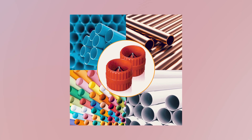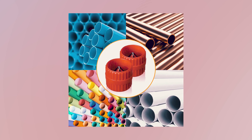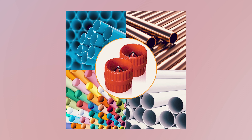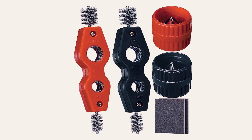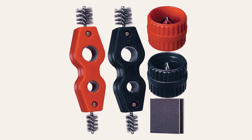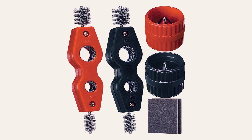Whether you're working with PVC, PPR, copper, aluminum, or brass pipes, this tool set is suitable for cleaning, polishing, removing paint and rust, and more. With its compact design and easy operation, the GORE QUEEN Copper Pipe Cleaner and reamer set is ideal for both professionals and DIYers.